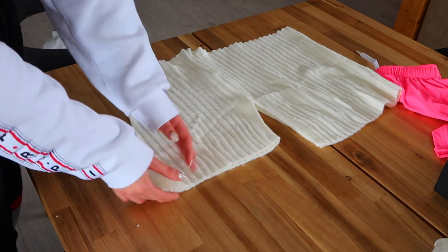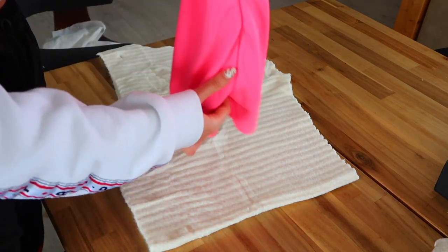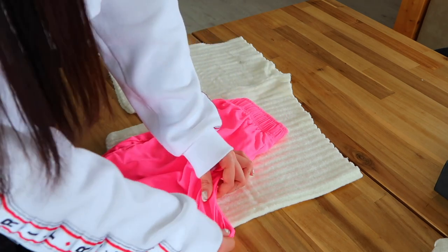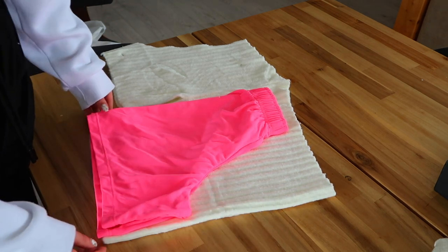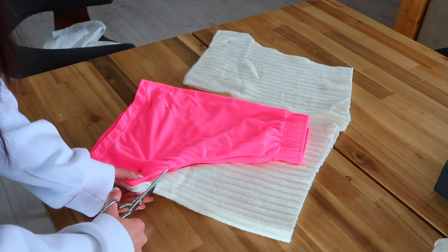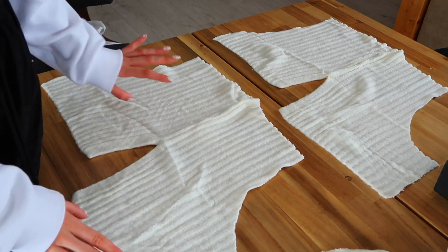We now have both front leg pieces, and the back part is folded in half and ready to cut. You can't use the front piece to cut the back because they are a little bit different. Take your shorts again but fold the front away so you have the back shape — it has a slightly larger arch. Gently hold and pull to get the full length of the arch. Pin them together and carefully fold in half. Start by cutting the arch, and don't forget the one centimeter seam allowance rule.